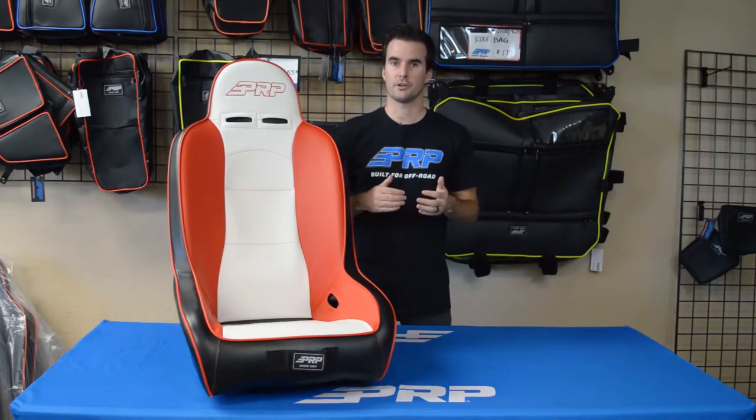The Hi-Back is available for a variety of different UTV models, including Polaris, K&M, and Tesco. Head over to PRPCs.com and design yours today.